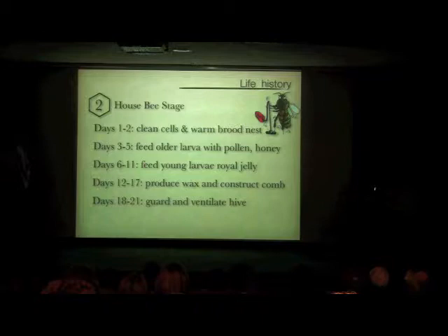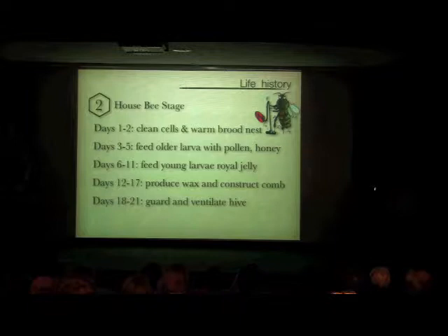Then is the house bee stage. After the bee emerges from the pupa, it spends about another three weeks inside the hive without ever going outside. It has various tasks: it cleans the cell it was in and surrounding cells, helps foragers put collected nectar into the honeycombs, and also guards and ventilates the hive.